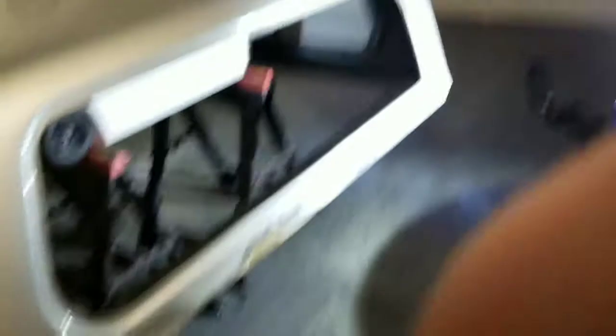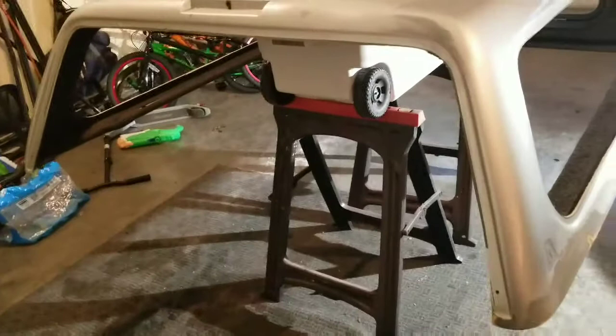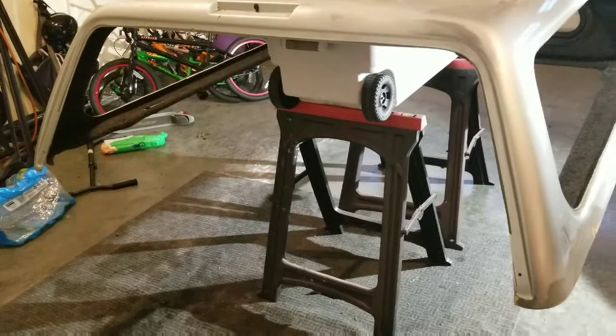I have some good news — it started out as potentially bad news and then it went better. This window right here and this back window right here. When I started calling around for glass places, one after another after another, as soon as they heard me say canopy or camper shell, they said nope, we don't do them. There's nothing we can help you with. Sorry, go away.